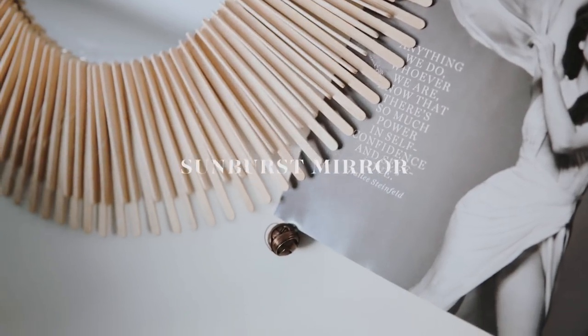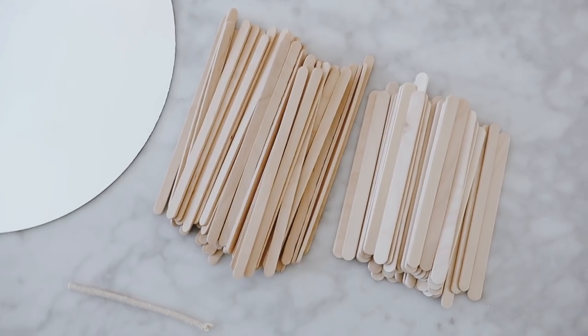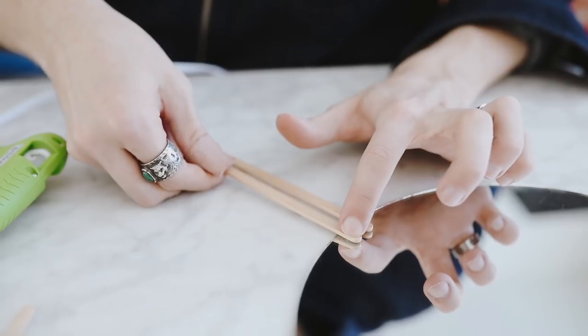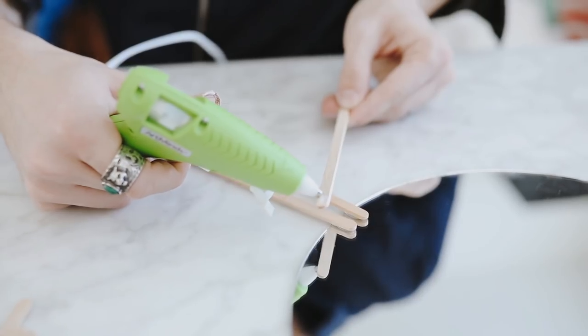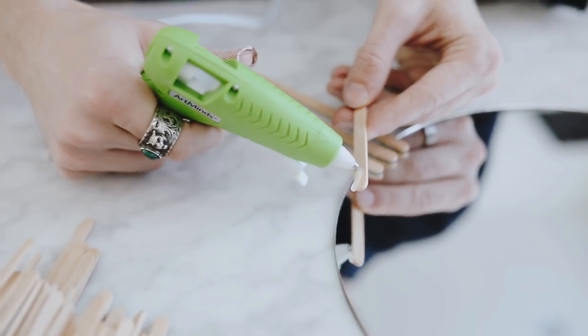Let's jump into this DIY with this really cool sunburst mirror. All you're going to need is a hot glue gun, a round mirror, a little piece of cord, and two different sizes of popsicle sticks — I used a 5 and 3/8 inch and then your generic 4 inch popsicle sticks. I took the longer popsicle sticks and used a little bit of hot glue to glue them to the end of the mirror. Hot glue is not the best for gluing to mirrors, but it is a quick and effective way.